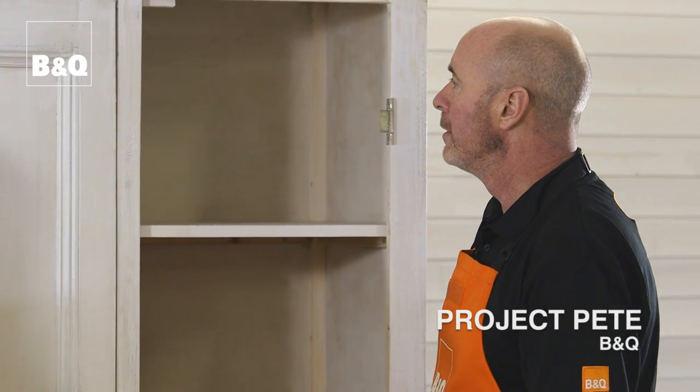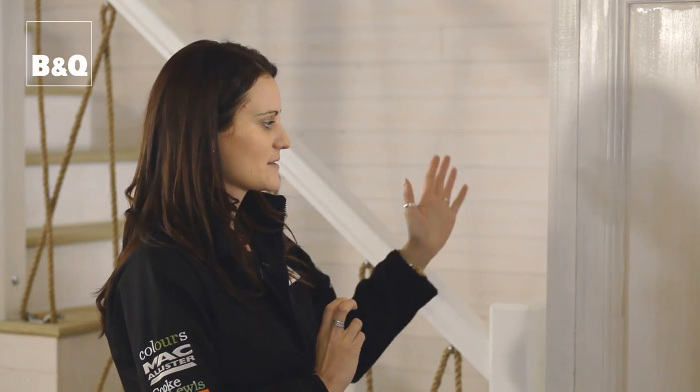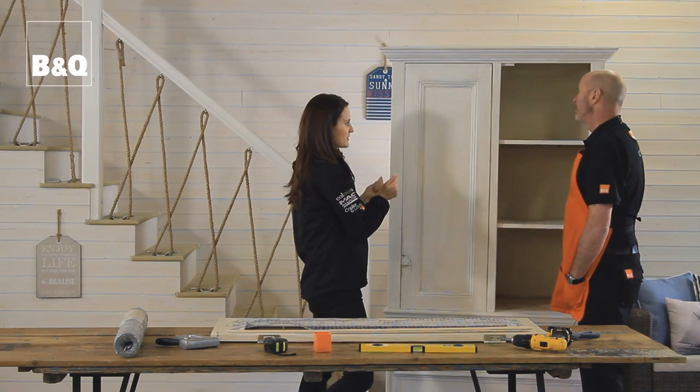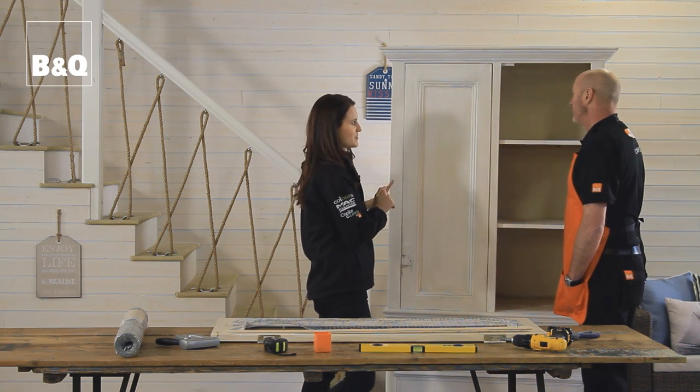So what we've done here is given it a coat of paint — it's white emulsion that we've sanded over the top to give it a bit of a distressed look, and then we've given it a coat of matte varnish over the top.